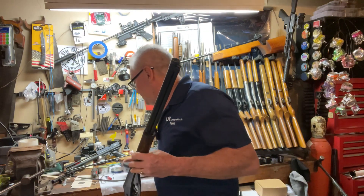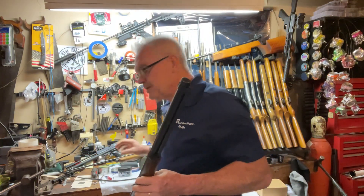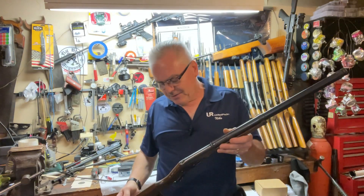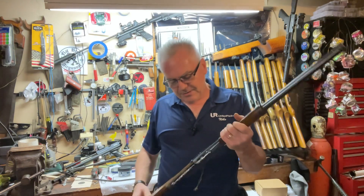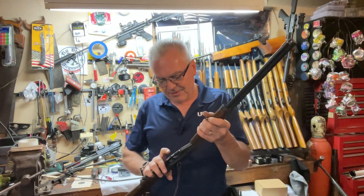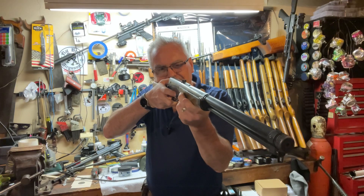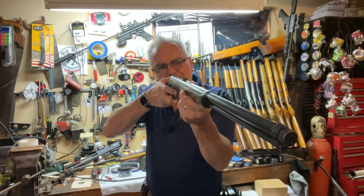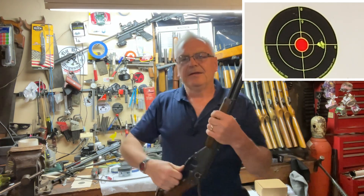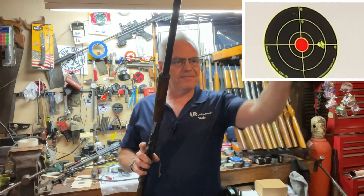I have both of these loaded up with some good BBs, so we'll give them both a fighting chance — got the Daisy match grade BBs. I don't know if I can hit the splatter burst target with either one of these, but we'll see what we can do. This Red Ryder is definitely the newer arrival to the garage — I've only had it for less than a week. I've had the Hahn for a while now. We'll do five shots with each and add them up — whichever one does better will be the winner.